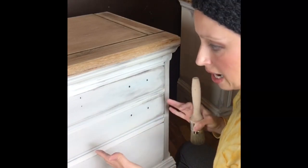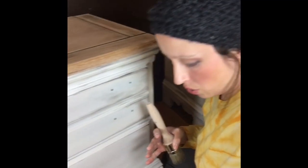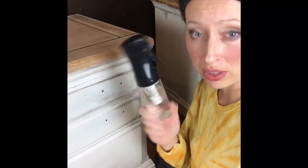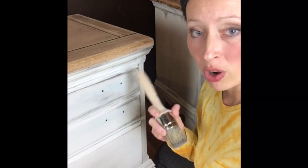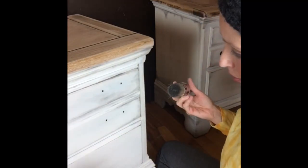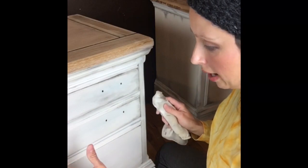I wanted this side table to look old and worn but naturally so. During painting with the DIY paint, since it dries quickly, I always like to have a water bottle with a fine mister to keep the paint moving and as smooth as possible — even though you can still see some brushstrokes, it's not a glob of paint.